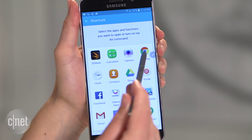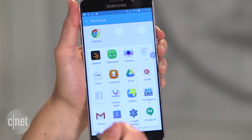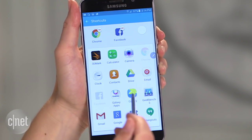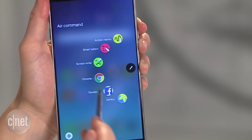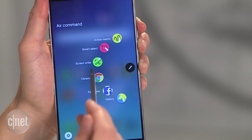I'm going to go for Chrome, Facebook, and the Gallery app. So the next time you open it up, you've got your three customized favorites along with the other three default options.